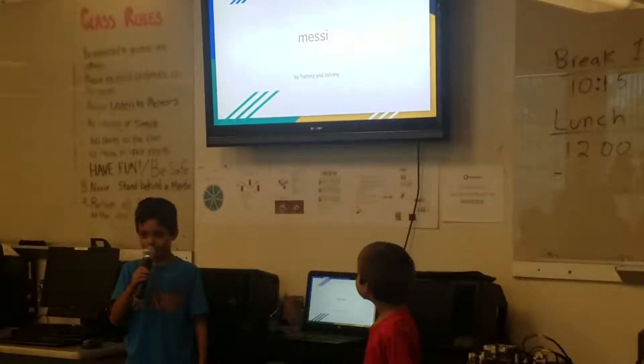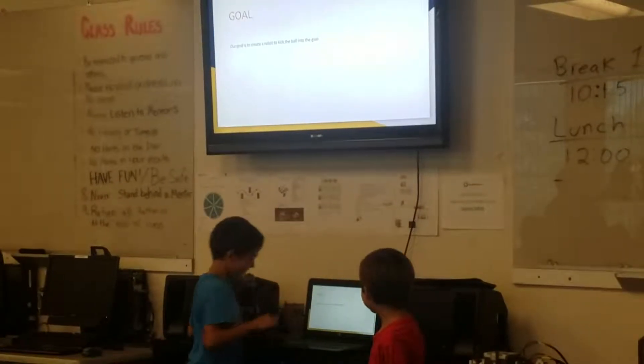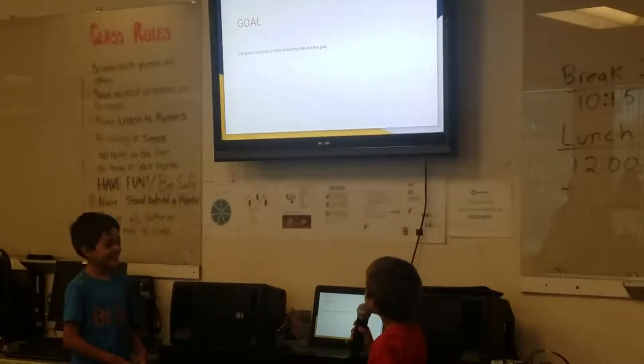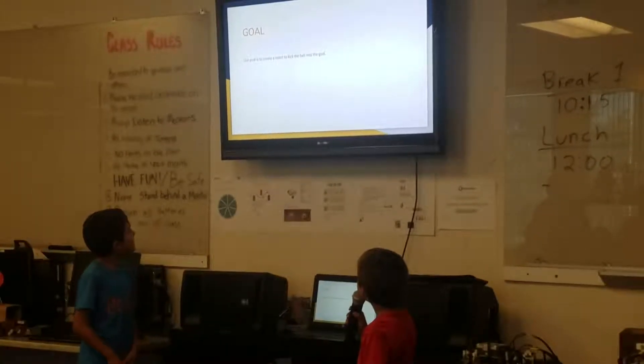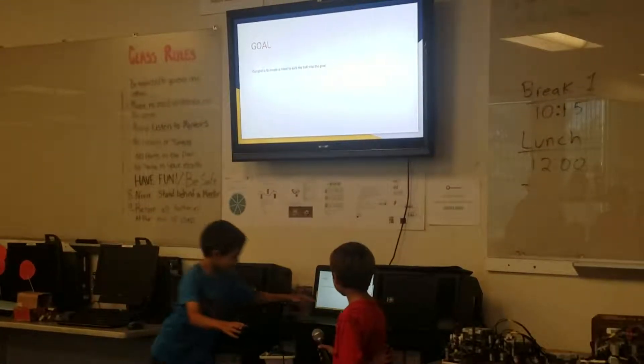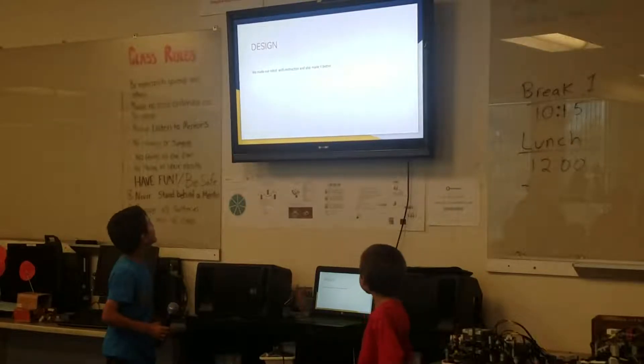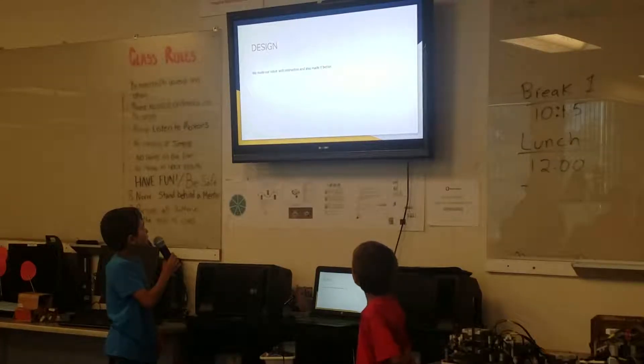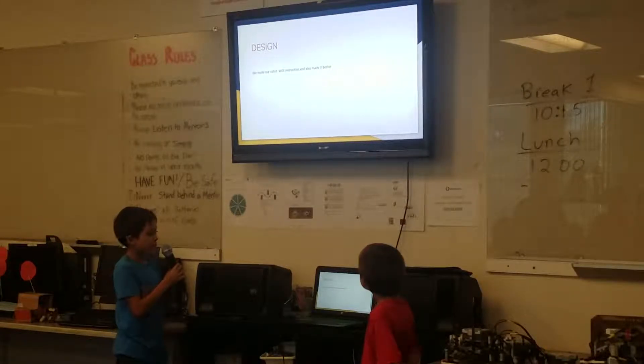By Lee and Tommy. Our goal is to create a robot to kick the ball into the goal. We made our robot with instructions and also made it better.